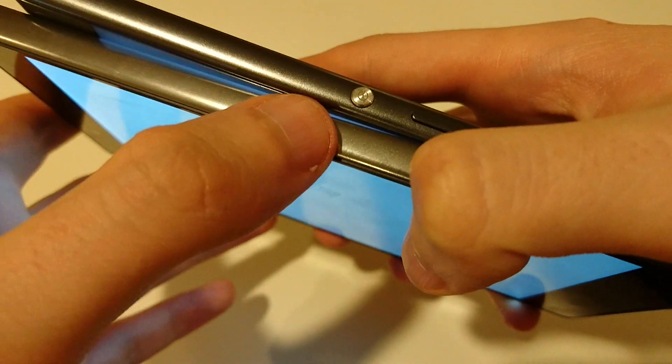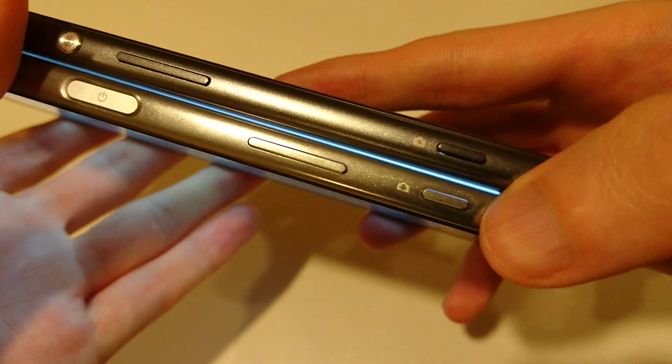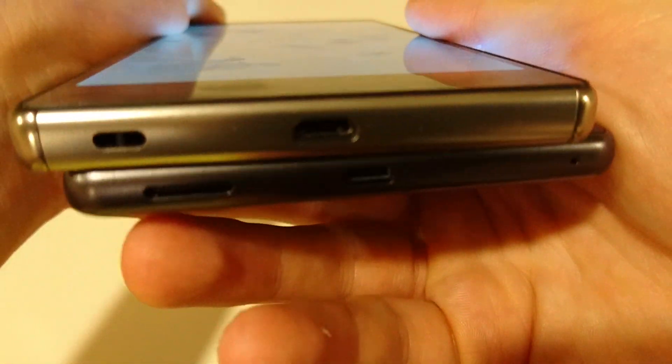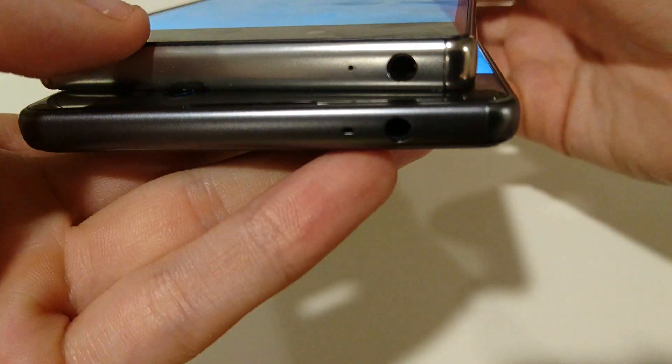You'll notice that the Z5 Premium has a fingerprint scanner while the XA Ultra does not. A lot of the aesthetics are the same — you have volume rocker, camera button, the bottom both have micro USB, a slot here for micro SD card and SIM card, and at the top you have headphone jack.